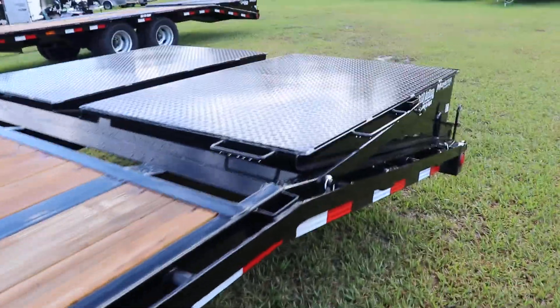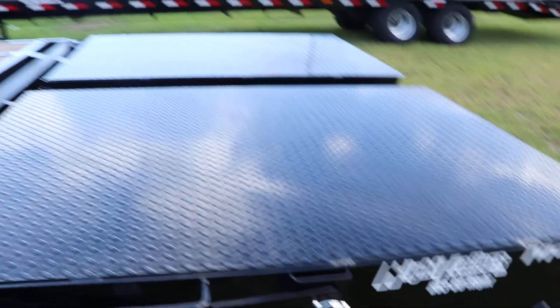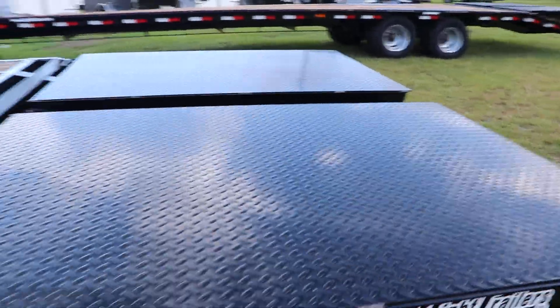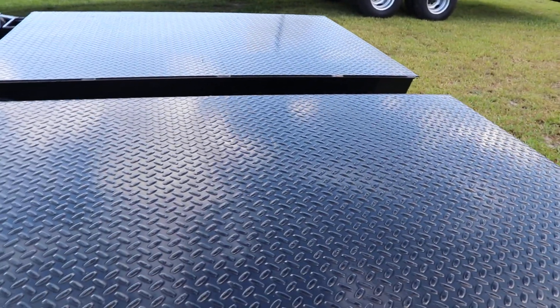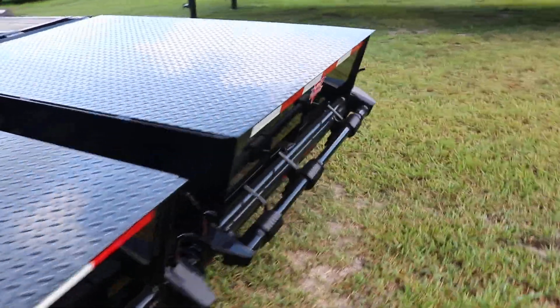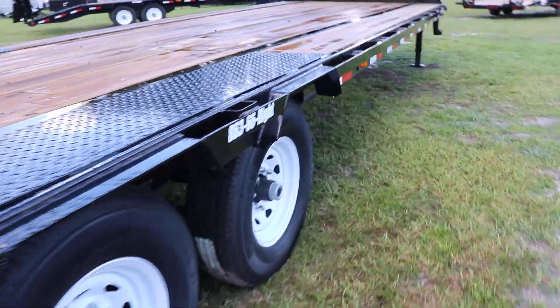On the back we do have PJ monster ramps. These monster ramps are spring assisted, add about five feet in length to the trailer, and have a steel tread plate finish on the top. They fold up compactly on the dovetail, giving it a very nice flattened look so you can store a little bit of extra stuff on the trailer. Being spring assisted makes them really easy to put down and put back up. So this has been a quick look at this PJ equipment trailer.